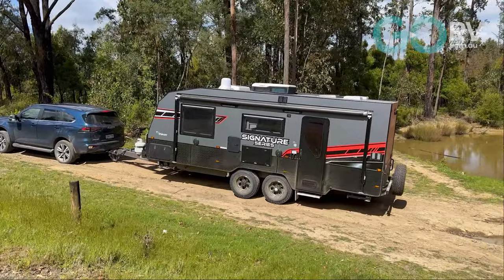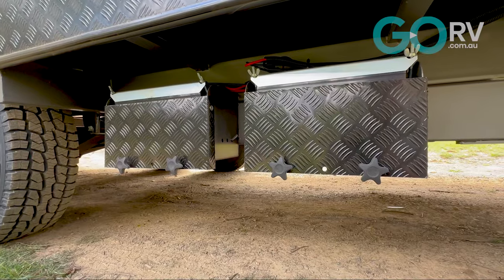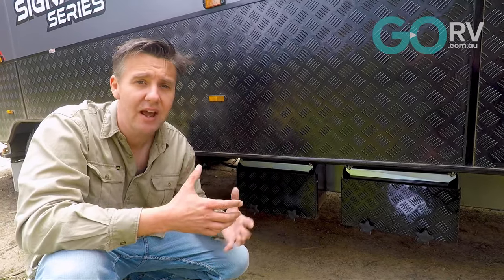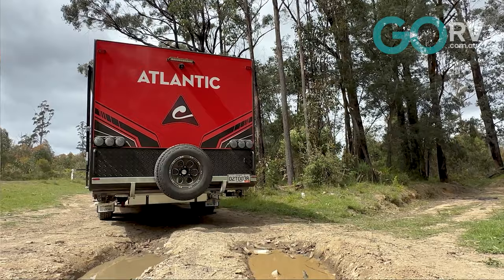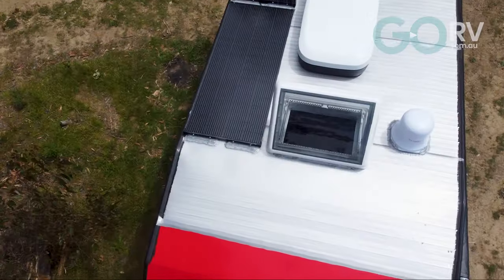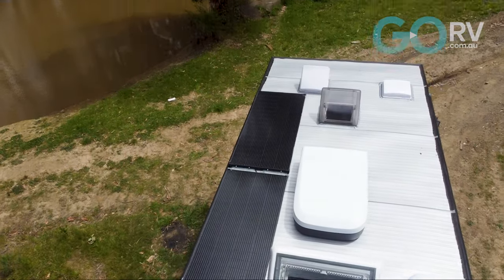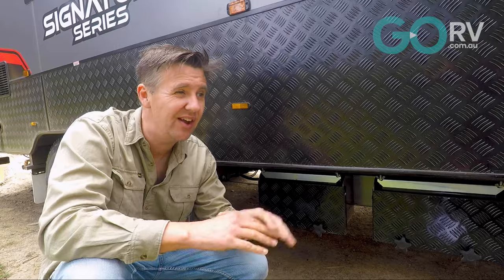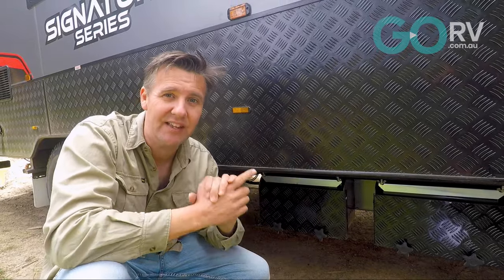Here we have two 100 amp hour lithium batteries. That's an update for the Signature Series because previous versions of this van had two 100 amp hour lead acid batteries. While up on the roof, we have two 220 watt solar panels. Earlier versions of this van only had 170 watt solar panels, so that's another key upgrade for this caravan.